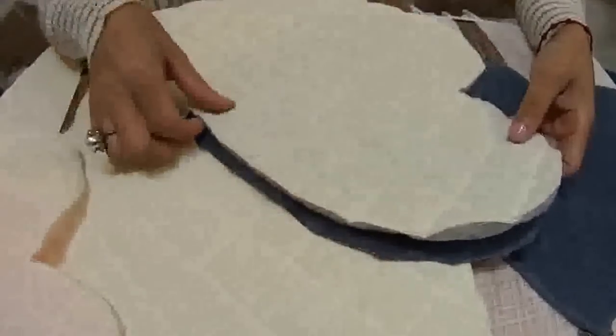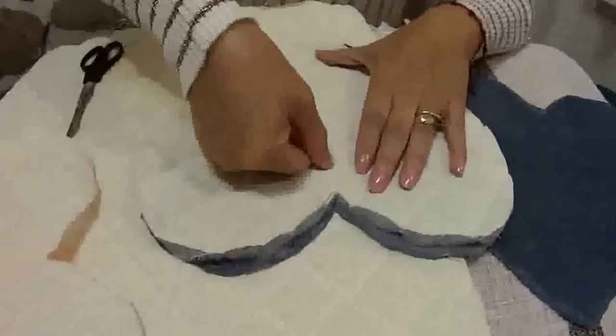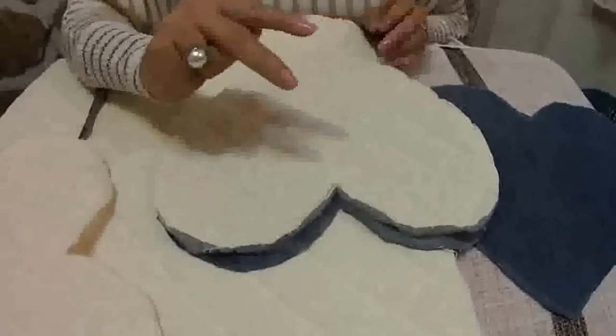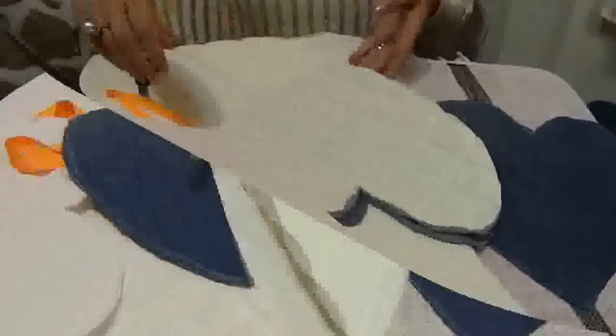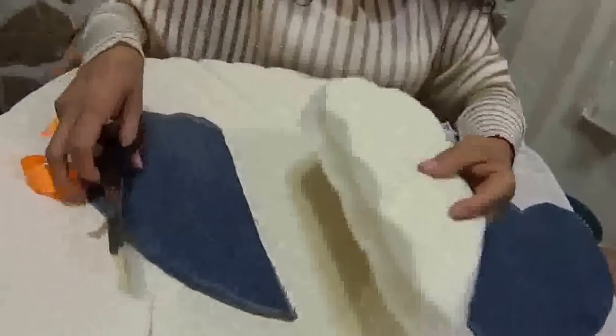Se va a oír feo, pero vamos a partir el corazón — vamos a partirlo por la mitad. Vamos a cortar las dos piezas exactamente por la mitad, y ahorita venimos a ver cómo vamos a poner nuestra cinta. Ya cortamos, ya le partimos el corazón.